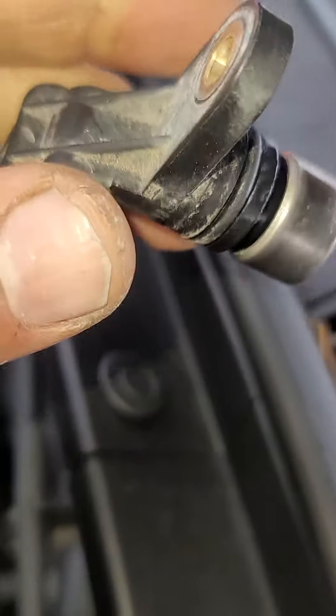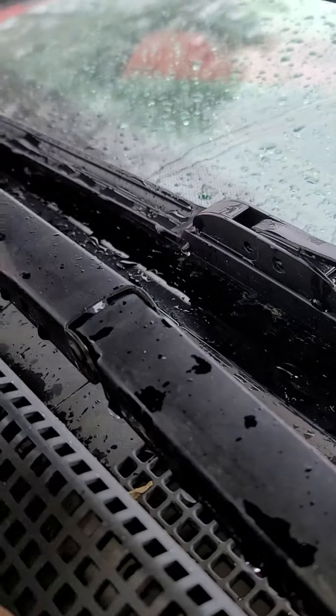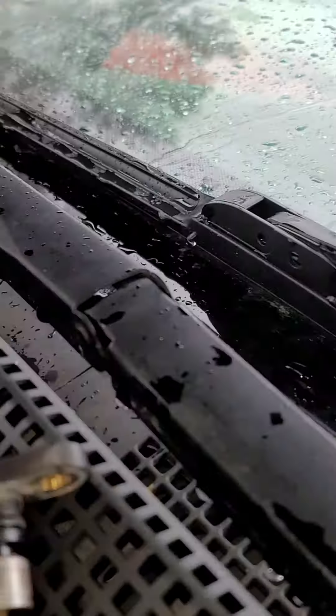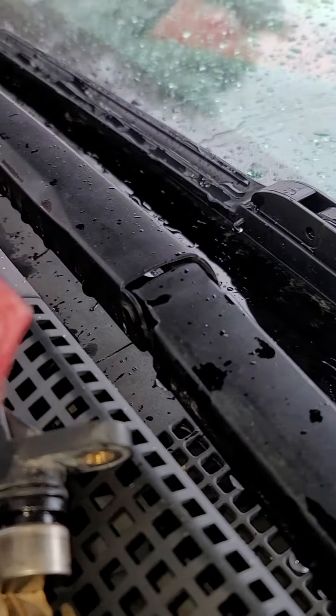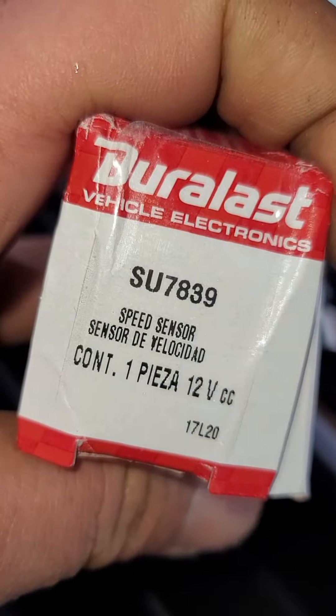It makes the car slow down when the check engine light comes on. At AutoZone they call it an output speed sensor, but I think they're mistaken about that. This is the part number if someone needs it.